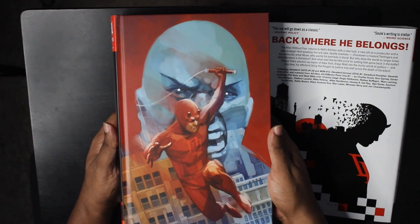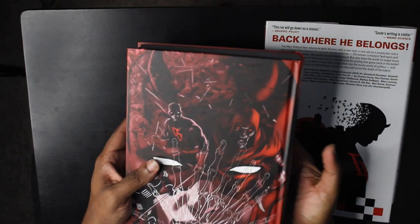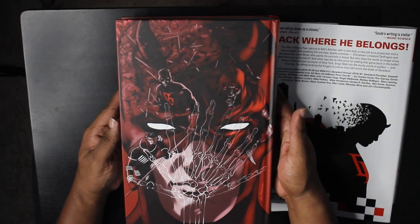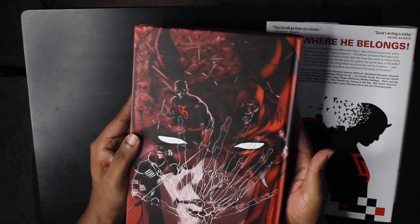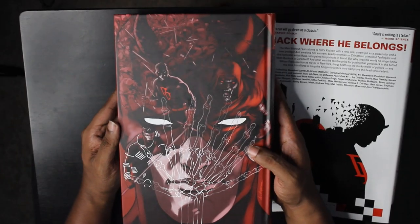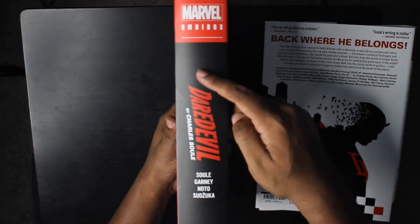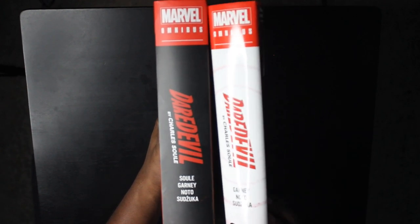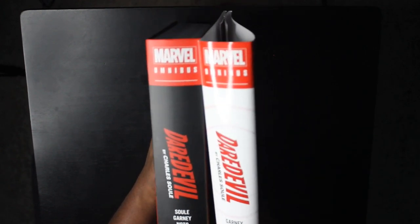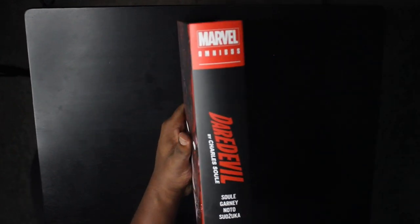On the hardcover itself we've got the original Phil Noto image, and on the back we've got the same direct market cover as before by David Lopez. This is growing on me — I like this. I'm glad I got this. On the spine we've got a black spine on the hardcover. My man is wondering why we couldn't get a black spine on the dust jacket too — but I like this dust jacket.